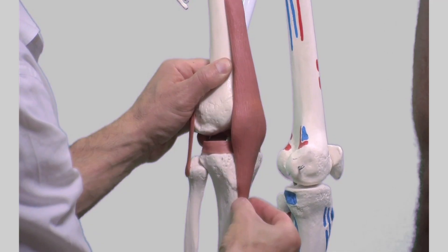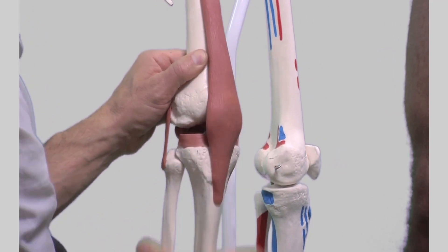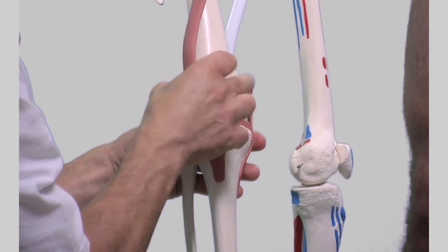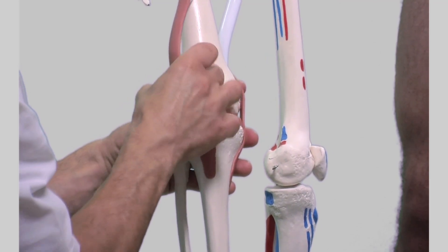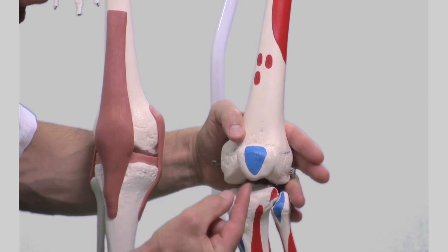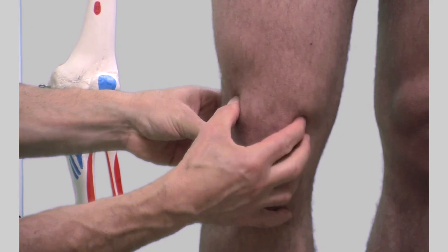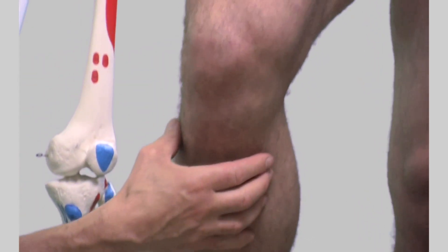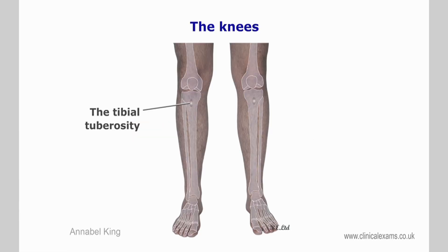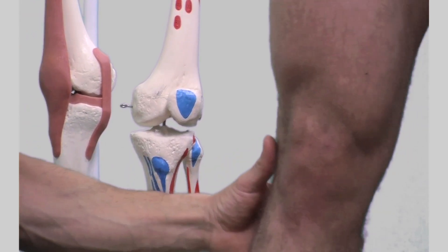The patella is a sesamoid bone that provides attachments for the quadriceps muscles above and the patellar ligament below. When the knee is held in extension, it is mostly situated over the femur in the trochlea between the lateral and medial ridges. The patella is broadened superiorly with a slightly convex superior border but pointed and narrower at its inferior margin. With the knee fully extended, it is easily mobile, but it is rigid when the knee is in flexion.